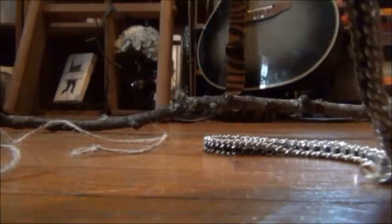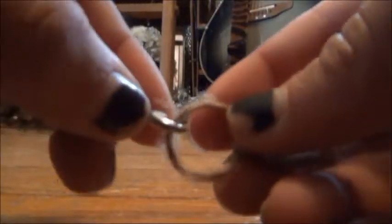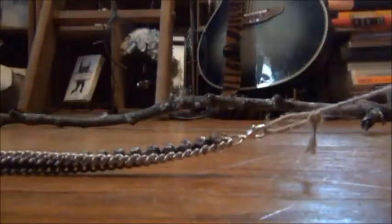Now take your old necklace or chain. And if you don't have a clasp on each end like mine did, you can go to Joann's and buy some — they're super easy to attach. Just attach this to your small little loops and do it on each side. Now you should have one long twine necklace sandwich.